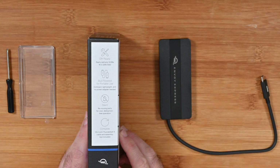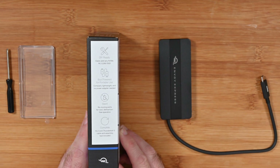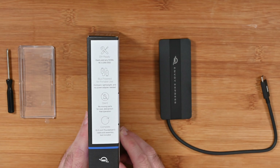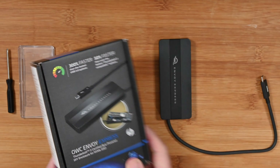On the side of the box we've got some of the main features — the fact that it is ready to install your own M.2 2280 SSD. So it doesn't come with the SSD included; this is just the enclosure. It's also bus powered, silent in use, and it's got the Thunderbolt 3 cable already attached and ready to go.